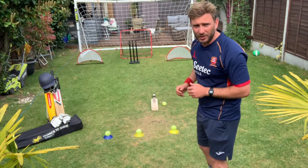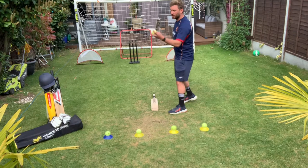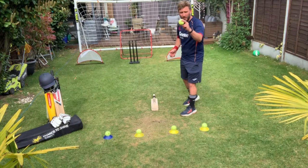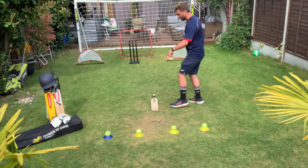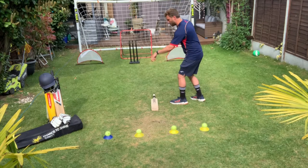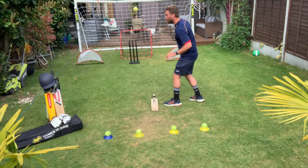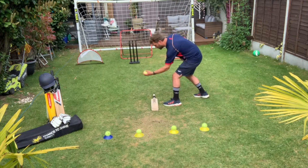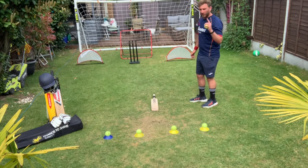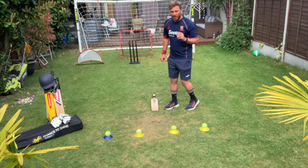The first thing we're going to do is the spin challenge. I have my cricket bat there and we're just going to use our bowling grip, which is a bit of a claw grip either side of the seam. We're just going to try and get the ball bouncing and spin it back so it bounces on the other side. It took me four attempts to do it.